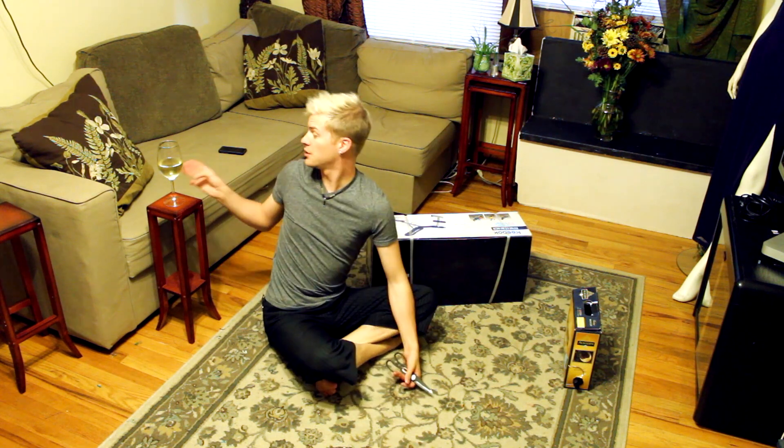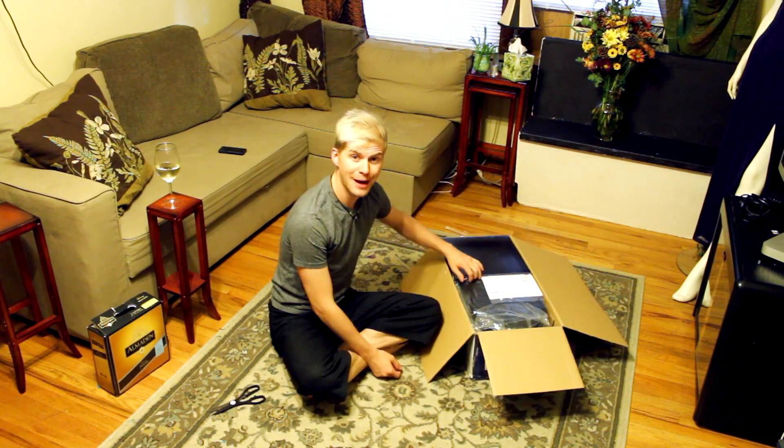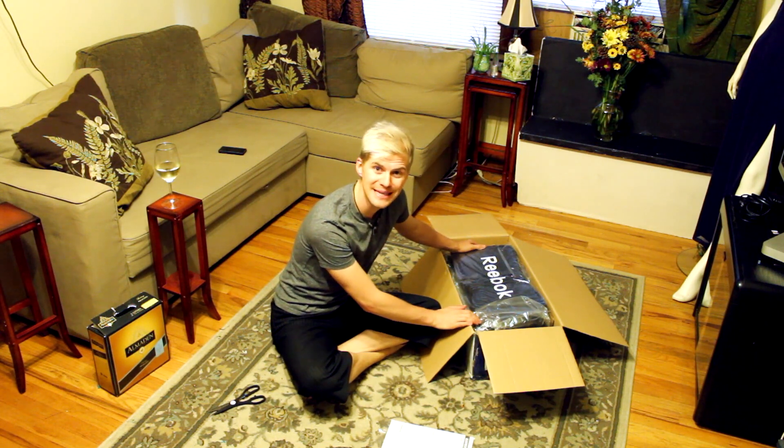First step: get your drink. Second step: get sharp things. Third step: open a box. Step four: rummage through the box and admire the things that you have received.